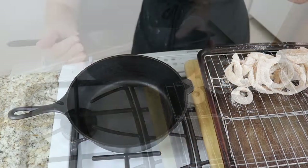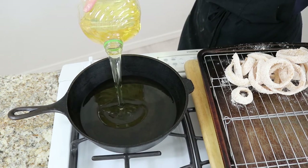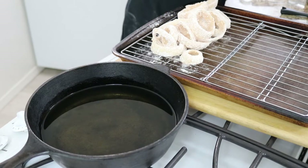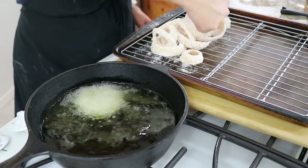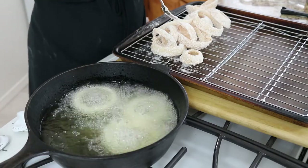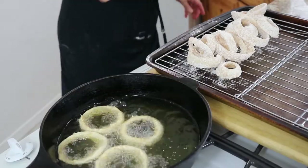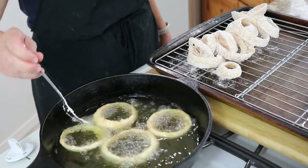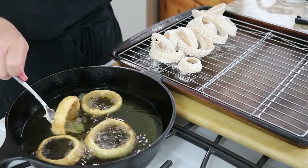Into a four inch deep skillet, you want to place two to three inches of vegetable or canola oil. Then turn your heat on to medium-high. Heat until a thermometer reaches 350 to 360 degrees Fahrenheit. Don't overheat your oil or your rings will burn before the onion is fully cooked. Once your oil is hot enough, carefully using a fork or some other suitable utensil, place about four onion rings into the hot oil. How many rings exactly depends upon the size of your frying pan. Fry for about a minute and a half or until golden and flip the onion rings to cook on the other side for about another minute or until golden. Once they have finished cooking, remove them and place them on your rack.